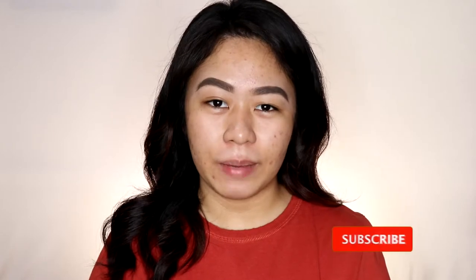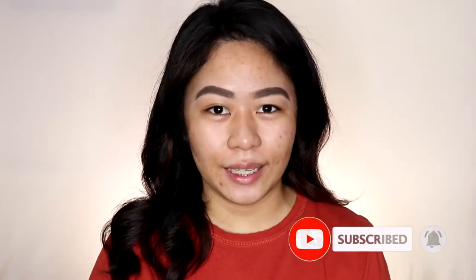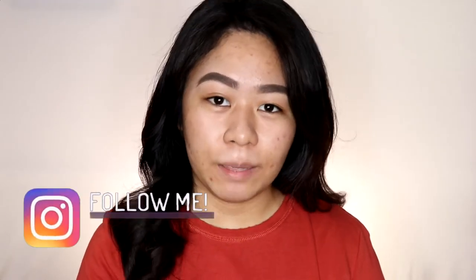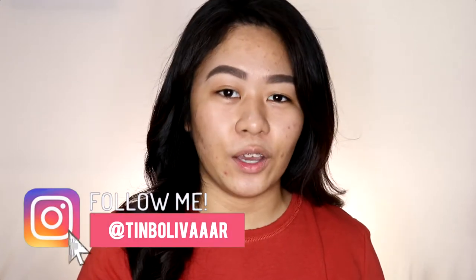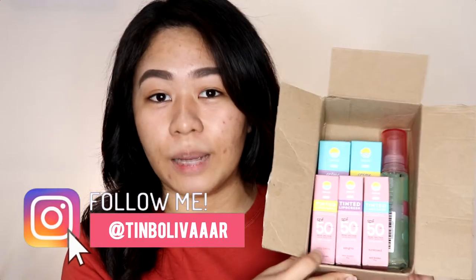Hi guys! Welcome back to my YouTube channel. My name is Christine and I would love for you to join my YouTube family by clicking on the subscribe button as well as the notification bell beside it so that you'll be notified every time I upload a new video. For today's video, I will be doing a casual and simple get ready with me, and I also want to try on camera the products from Sun Glow, which is the collaboration of May Layug and Ray Hermar together with Fresh Skin Love. So if you're interested, just keep on watching.